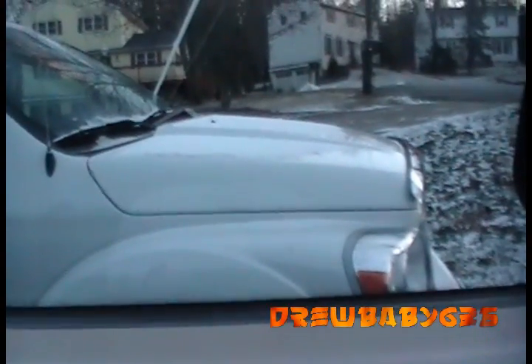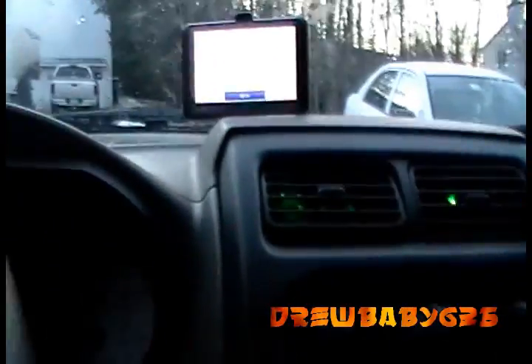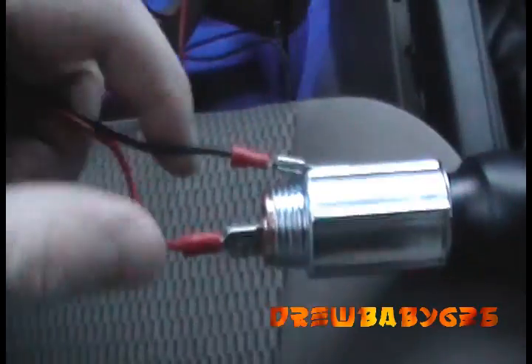Remote stud. So that's pretty cool. I just got to run some tape around that so it doesn't short out on anything, and then we're good to go. That's sweet. I like it.